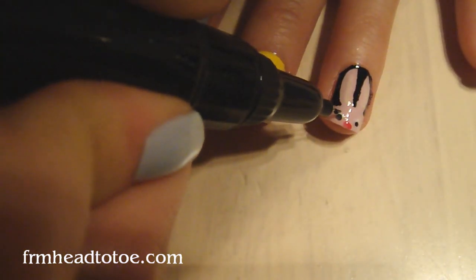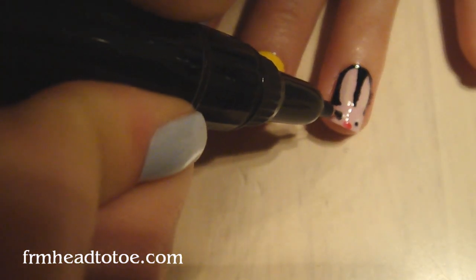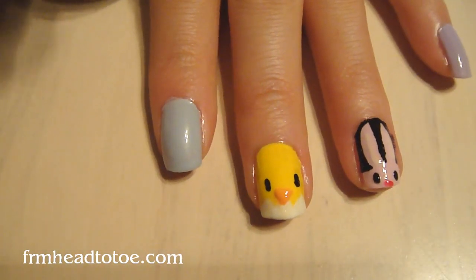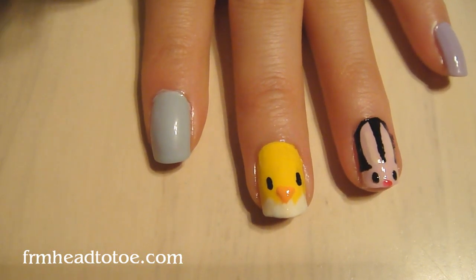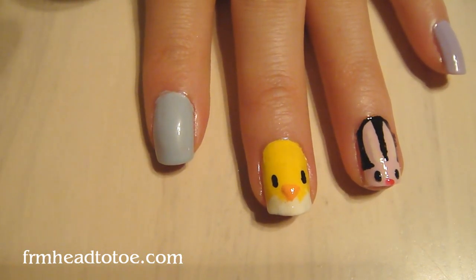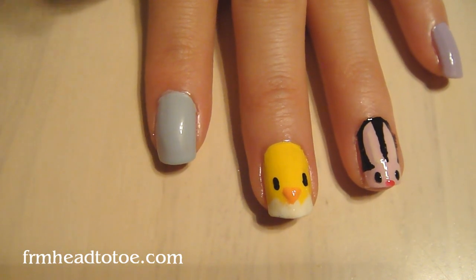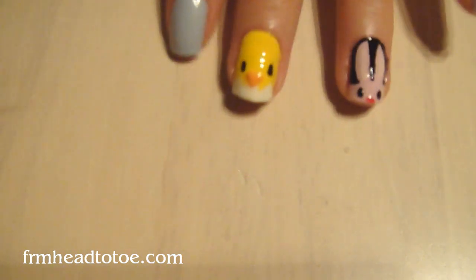I'm actually going to add a little bit more black to the bunny's eye so he matches the chick. That's the good thing with nail art tutorials — you can always go back and fix things and change things, because it's all just for fun and it's all temporary. Go back with some white and dot a little white highlight in the black instead.